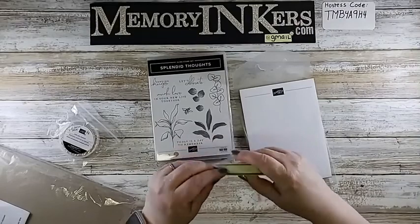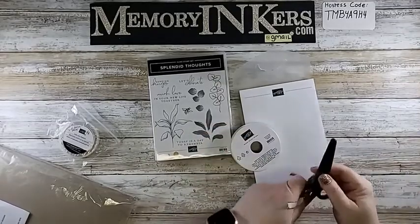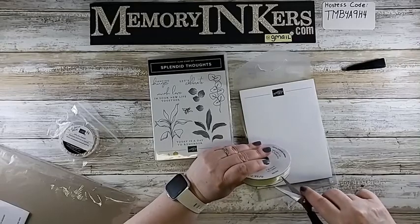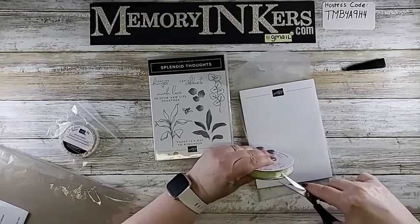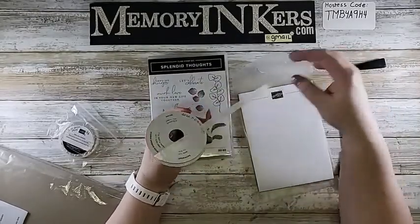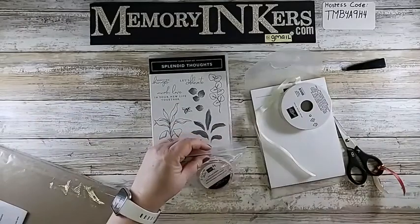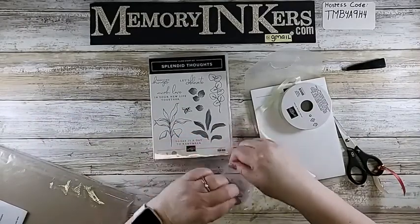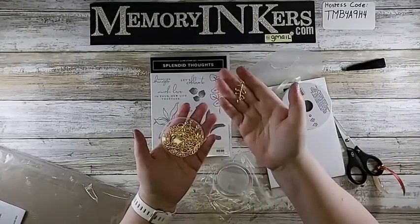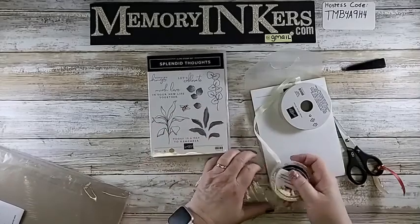I had to grab some scissors — it's seam binding ribbon, very light, pretty, and sparkly. It also comes with these open leaf trinkets — they shine just beautifully. All of this is in the suite, and now let's get to the amazing paper. The catalog does not do this paper justice at all.